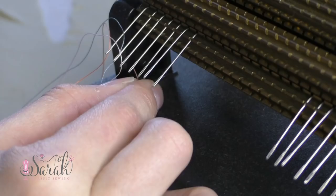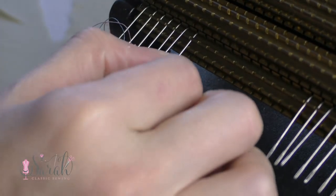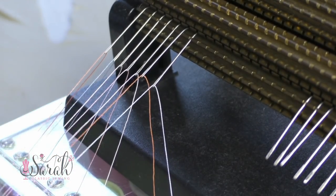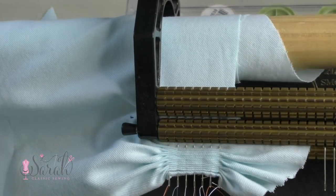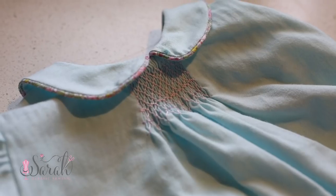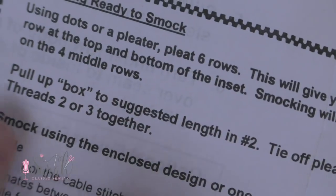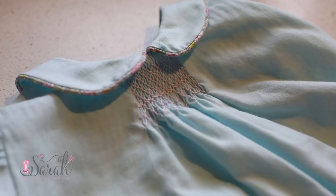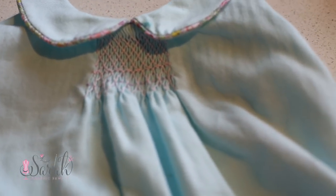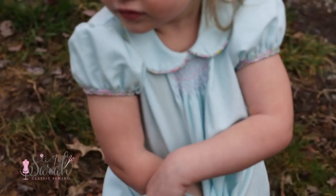I wanted to smock mine, so I marked with a friction pen where the smocking should start and stop, and also marked where the top row should start to line up with my pleater needles. I set up my pleater to smock — I mistakenly read the directions as 7 half rows instead of 7 full rows, so I redid this later. To address some questions: it really doesn't matter how many rows you pleat. I'd smock at least 4 but no more than 8. There is a discrepancy in the directions — the pattern piece says pleat 7 and smock 5, while the written directions say pleat 6 and smock 4. The directions contradict themselves, but it really doesn't matter. Just smock however many rows you'd like, ideally between 4 and 8.